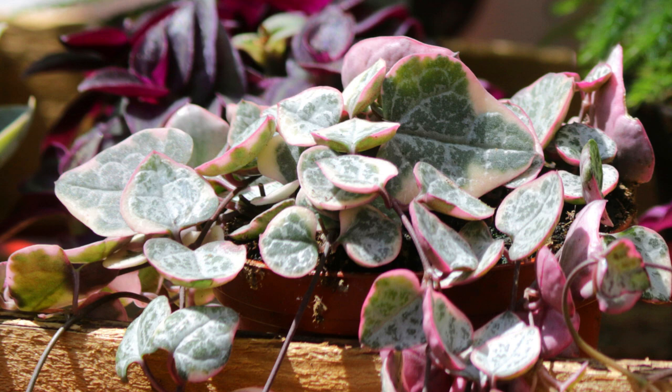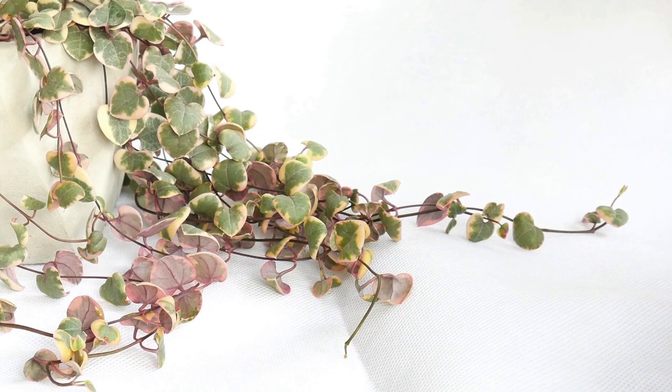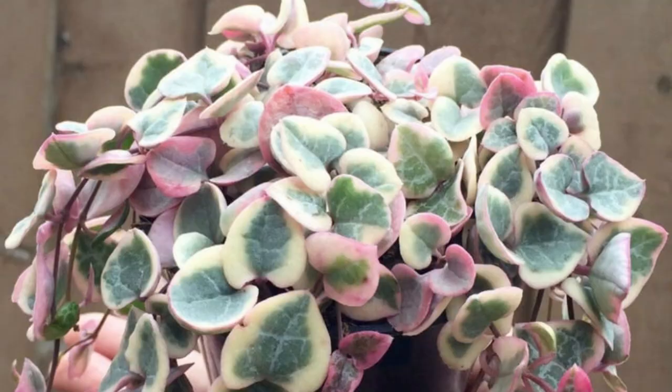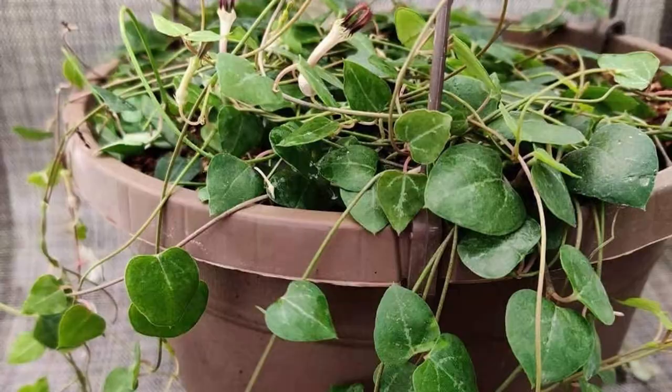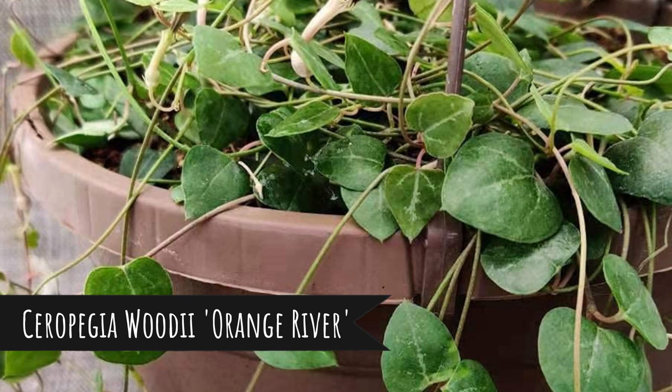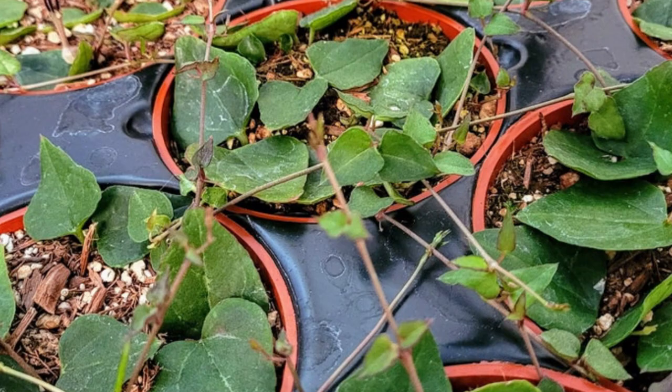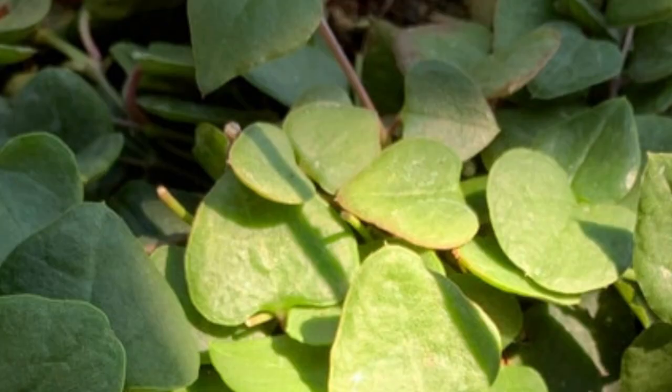The variegated version, also known as the variegated string of hearts, loves bright light. It takes time and light for this plant to get more pink. Definitely more rare and a bit more expensive, and a slower grower like many variegated plants — they typically grow slower than the non-variegated version. Trailing stems form tubers at the nodes and beautiful white, pink, gray fleshy heart-shaped leaves form. There's also a string of hearts silver glory, which produces beautiful silver-covered leaves. Another variety is the orange river — it's actually more green, and you won't see much orange unless it is stressed, showing a slight orange hue on the leaves and underside.